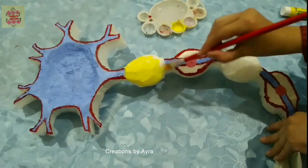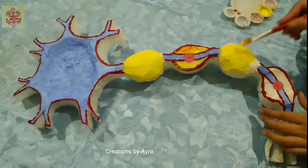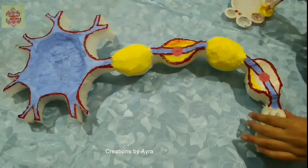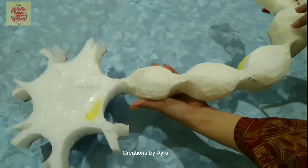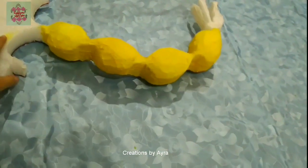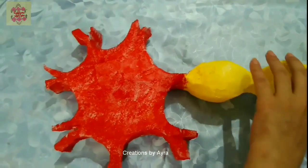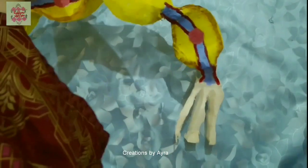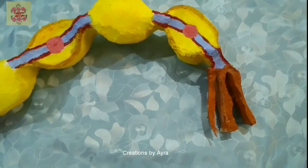For the first and third segment we simply need to color it with a single color because they will show the myelin sheath only. We need to color on the sides and back as well. Now I will mask the outer boundary of the red color, and color all the rest of the three sides. For the cell body I'm using red color on these sides too to complete this portion. Now I will color the axon terminals using brown color.